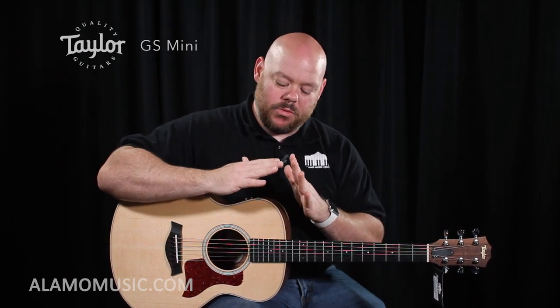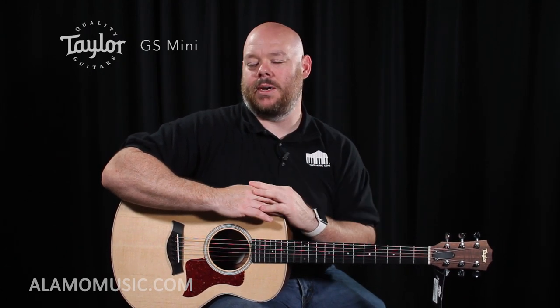That being said, it's also at the top of our price point, right at $600. So if you're willing to spend that money and you want a guitar that's going to be around for a while and really do more than just be your backpack guitar, you definitely need to give the GS Mini a look.